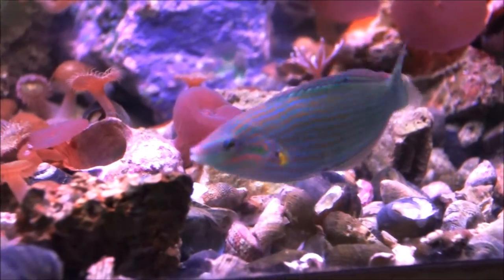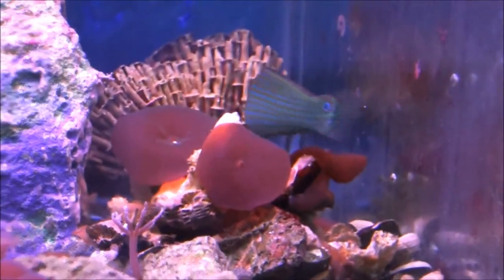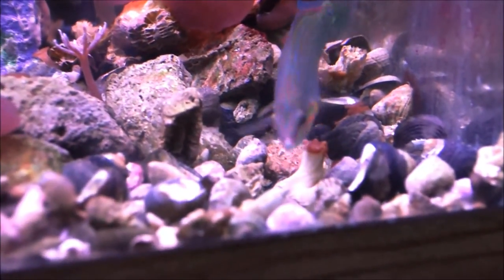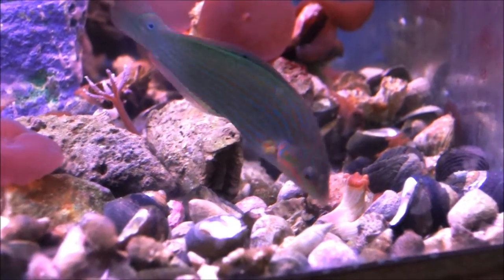I certainly hope you enjoyed the video. If you get a chance, like or subscribe to our channel — it's really what shows us that you want more of these type of videos. So again, here it is: the pinstriped or tailspot female wrasse. Just really a beautiful fish. Enjoy.